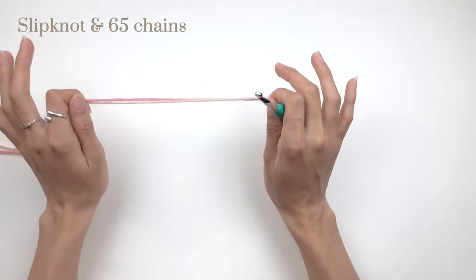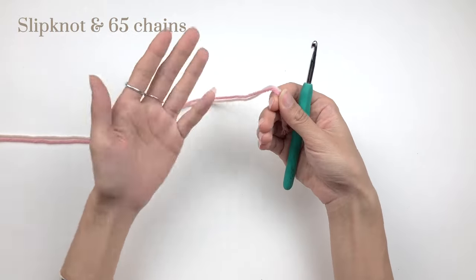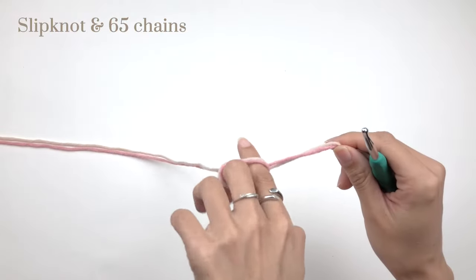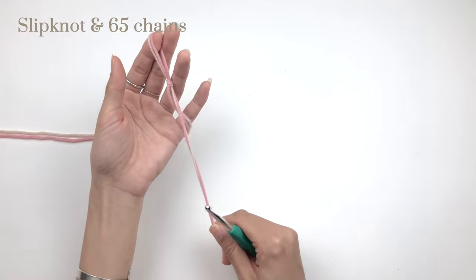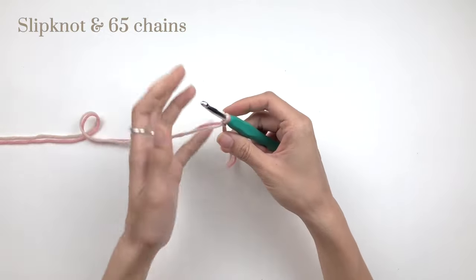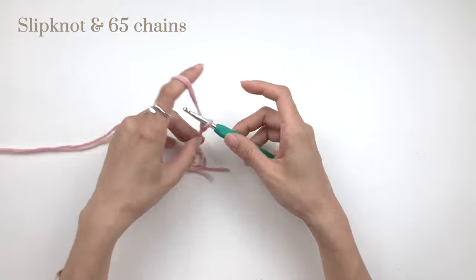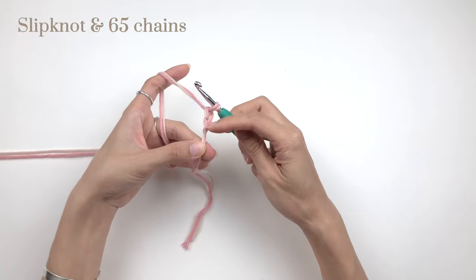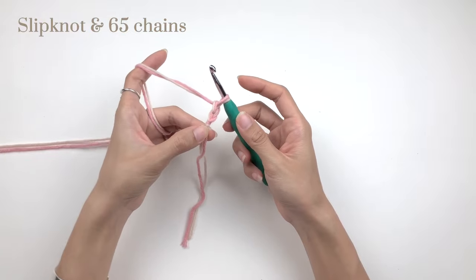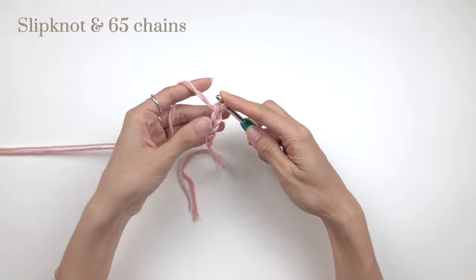First, we're going to start with 65 chains. To make chains we need a slip knot. Hold your yarn so that this is the tail and this is your working yarn. Make a loop with two fingers, pull the working yarn through that loop, and tie the loop up — that is your slip knot. Put the slip knot onto your hook. To make a chain, yarn over and pull through. For this pattern, you don't want your chains to be too tight, so loosen up your tension a little bit. Keep going until you have 65 chains.